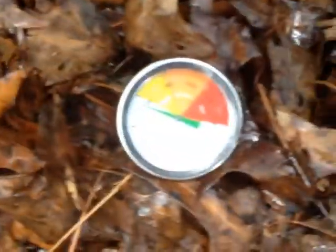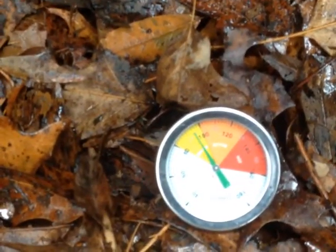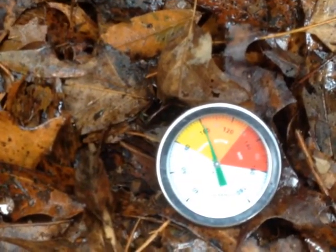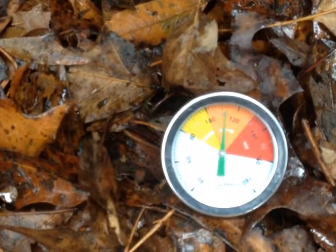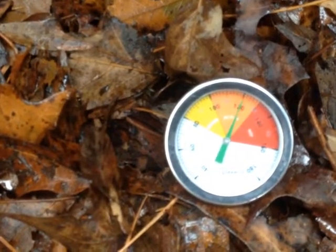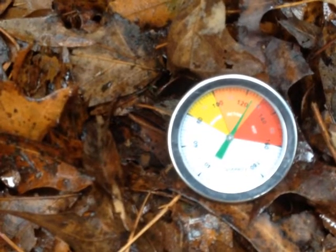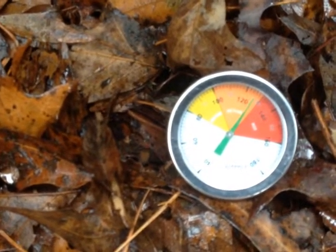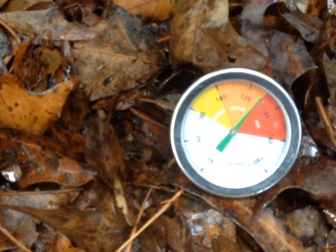Now please keep in mind that here in Stone Mountain, Georgia it's about 37 degrees, and this compost pile — look at this thermometer — it's shooting up into the orange, which is between 100 and 130 degrees, and it's getting ready to go into the red, which is from 130 to about 160 degrees.